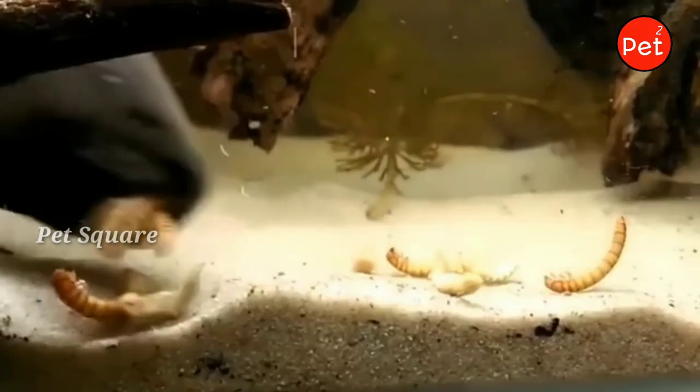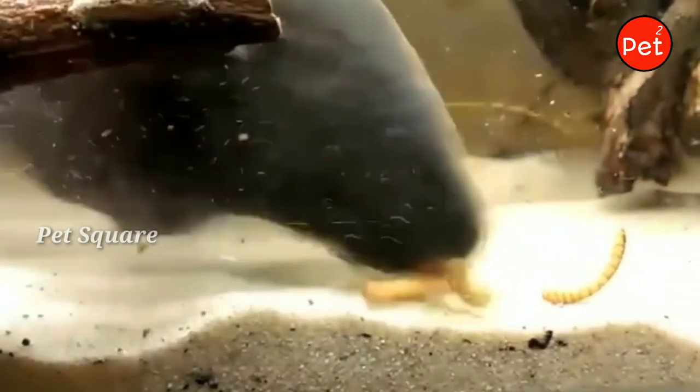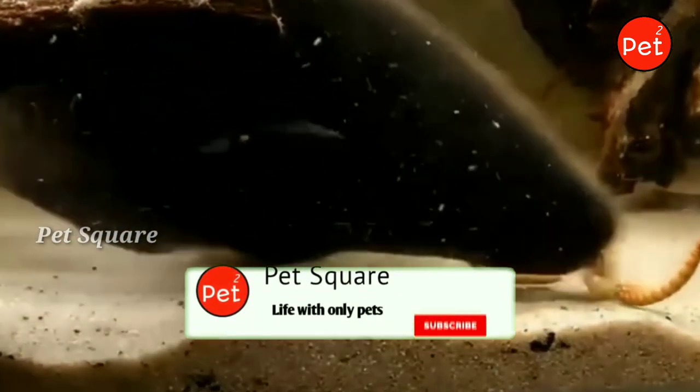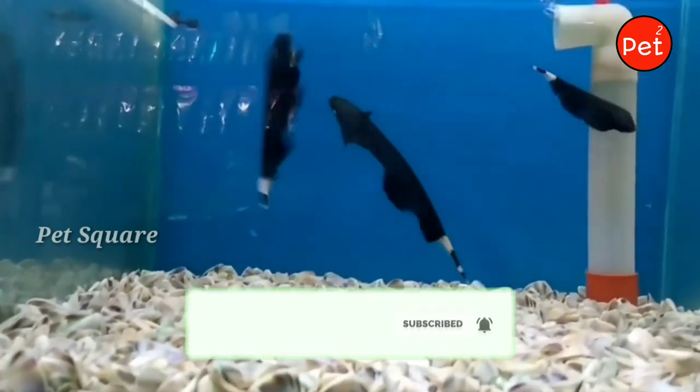This fish rests in the morning time and becomes active at night time. You should feed it during the morning and also in the evening to match its activity pattern.